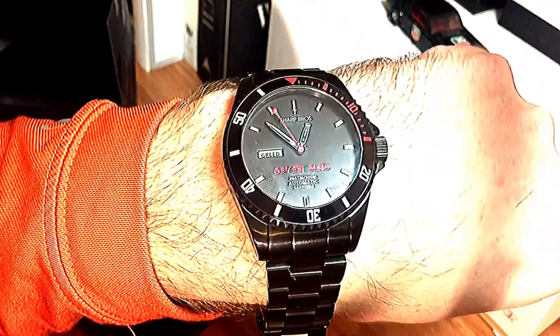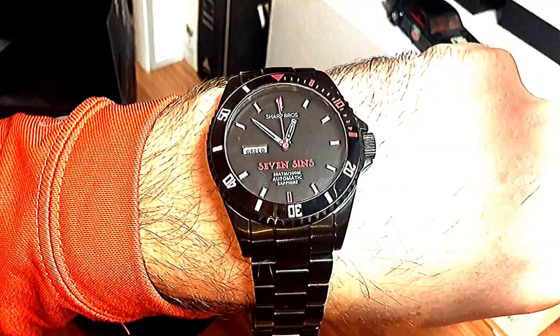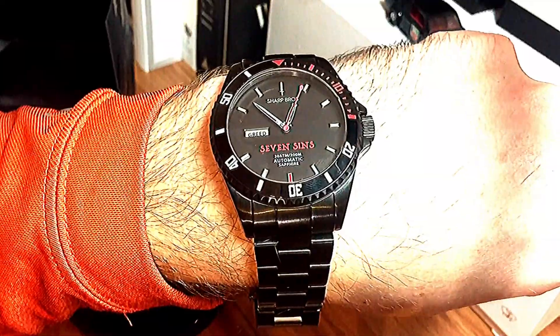Anyways guys, this has been Chris with the Seven Sins by Sharp Brothers watch review for you. Let me know what you guys think down in the comments. If you haven't already, like, subscribe, and comment down below. Peace.